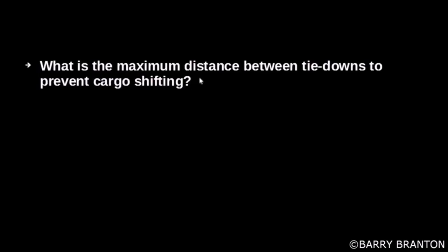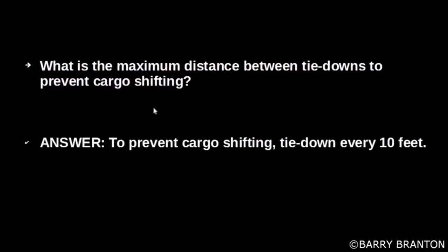What is the maximum distance between tie-downs to prevent cargo shifting? To prevent cargo shifting, tie down every 10 feet.